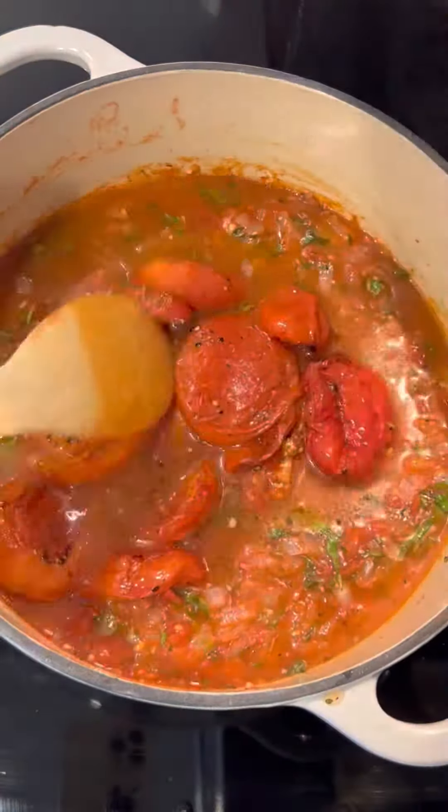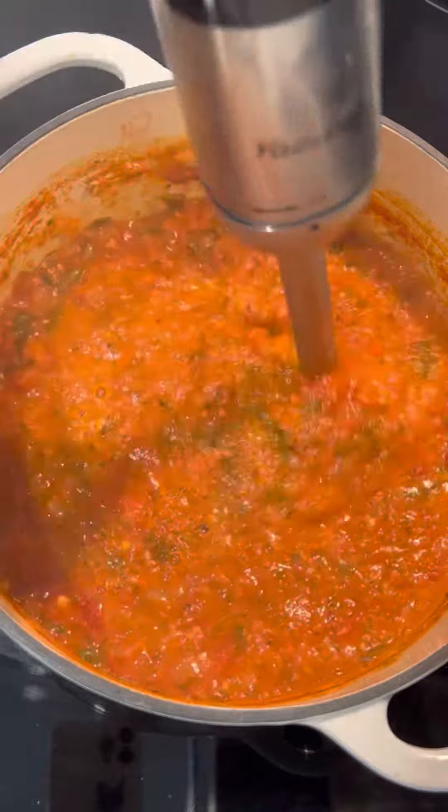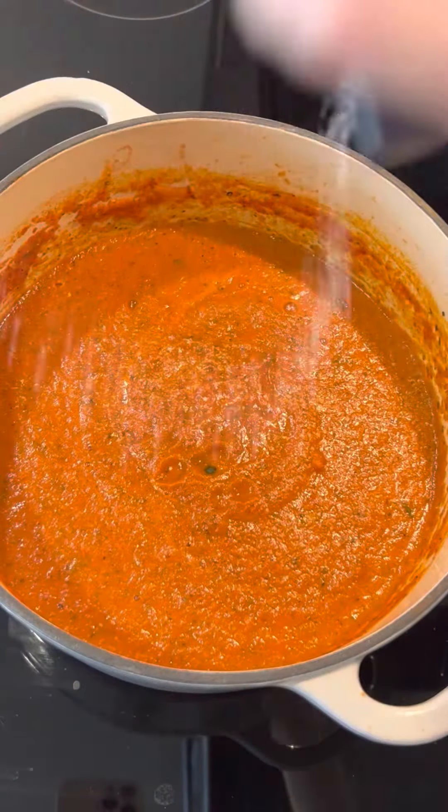Add stock and roasted tomatoes. Simmer 30 minutes, stirring every so often. Use an immersion blender to puree the soup, then stir in cream and season with more salt and pepper to taste.